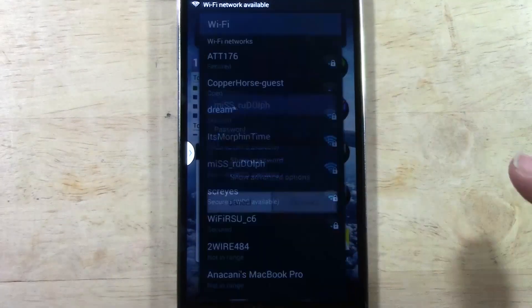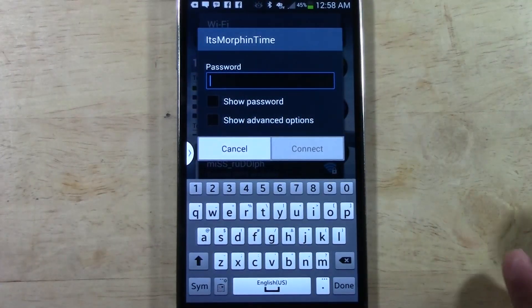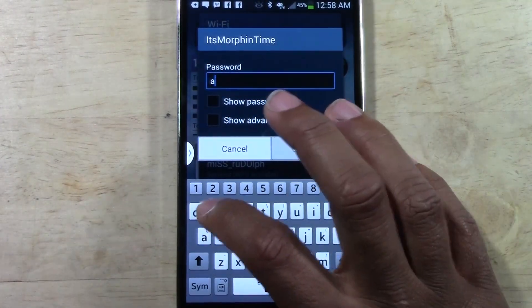Once you find the network name, you're going to tap it. Then you want to put in the password. My password here is Awesomesauce.